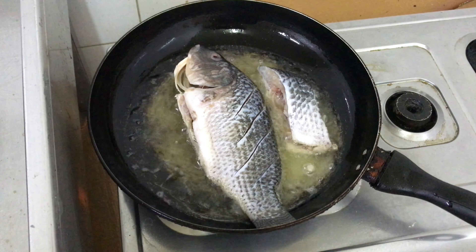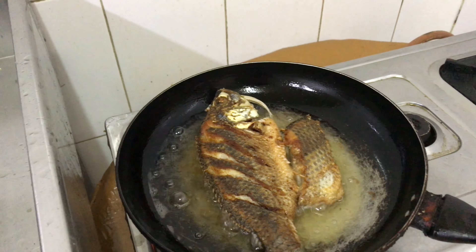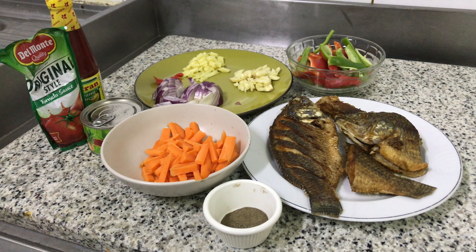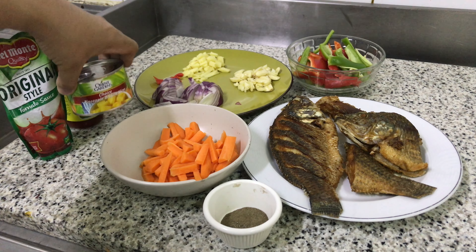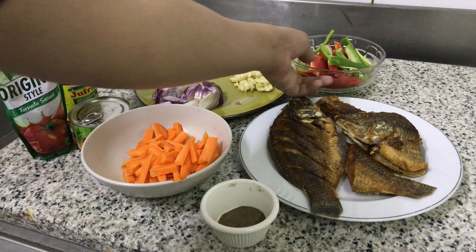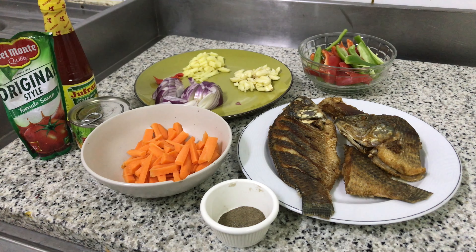Ito yung ating mga gagamiting sangkap sa pagluluto natin ng iskabeche. Gagamit tayo ng original tomato sauce style, maglalagay din tayo ng ketchup and pineapple slices, then carrots, onion, garlic, and ginger with one chili and pepper. Gagamit rin tayo ng capsicum — red and green. Ito yung ating tilapiang gagamitin, pinirito ko na siya kanina para dire-direcho yung ating pagluluto. Pwede na nating simulan yung ating iskabeche na tilapia.